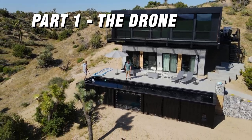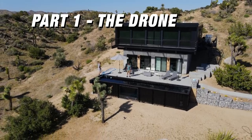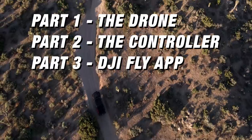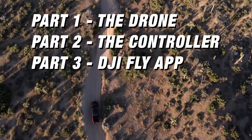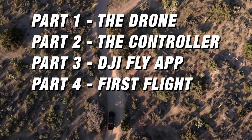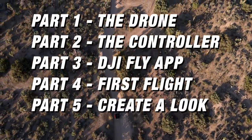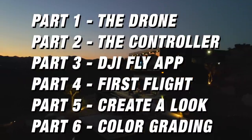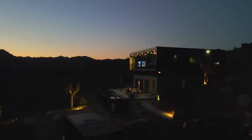First, we're going to talk about the drone itself, all the features on the drone, everything you're going to find on it. Second, we'll talk about the controller, then we'll go into the app, and at the end of this video, we're going to go into some ideas around how to get better-looking footage. I'll talk about best settings for cinematic-looking video, and also go into some ideas around color grading and things you can do to make this footage really pop.